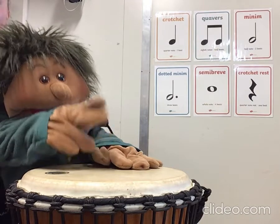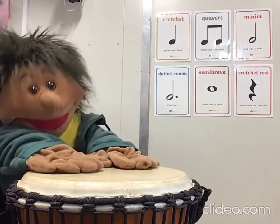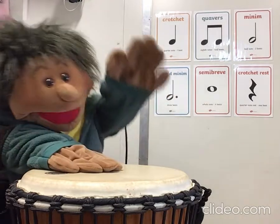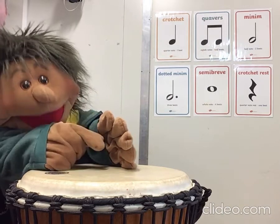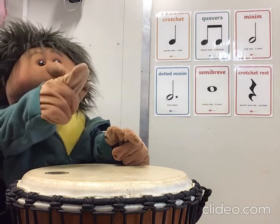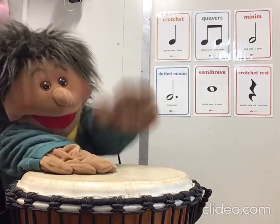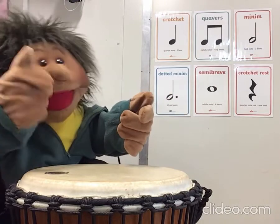Let's make a rhythm using just those three. Let's play Plum, Apple, Banana. Ready? Go. One, two, three, four. Plum, Apple, Banana. Ready? Go. One, two, three, four. Plum, Apple, Banana. It's a little bit tricky. Let's try again. This time we'll play it two times. One, two, three, four. Plum, Apple, Banana. Plum, Apple, Banana. How did you go? You'll get the hang of it. Keep practicing.